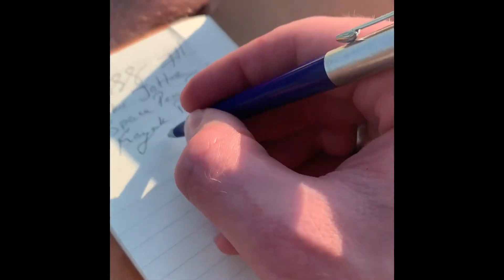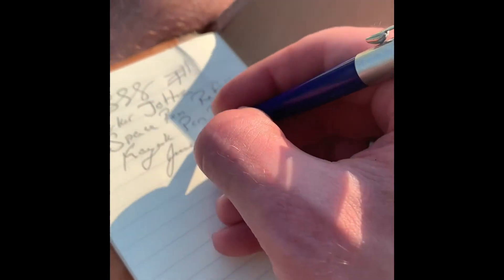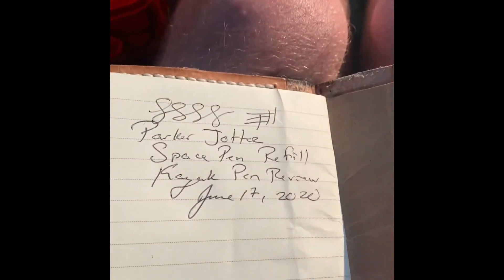What is today? Today is — I'll say it's the 17th. June 17th, 2020. Just in my little notebook that I carry with me all the time.